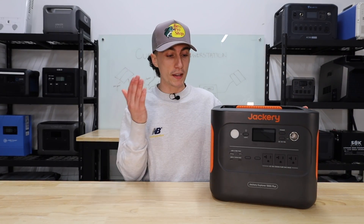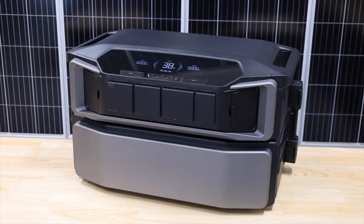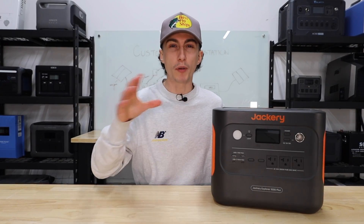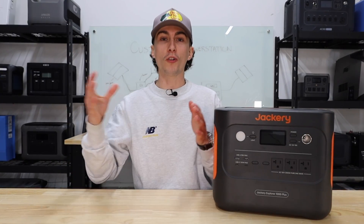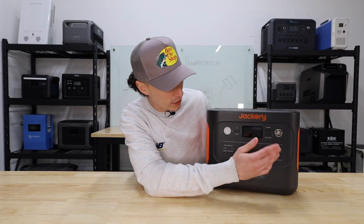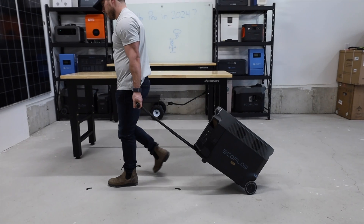Another pro is that there's a higher demand for portable power stations, especially the bigger ones, which makes them easier to resell than a pile of individual components. Another pro is that they come with a ton of extra features — for example, this one has a built-in light on the front. You can get them with motorized wheels, handles, suitcase handles, and so many other features. You're paying a bit extra and getting all these added bonuses that you didn't have to wire in yourself.